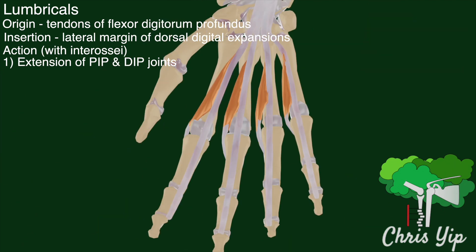The lumbricals also have a second mechanism that leads to this extension of the distal finger joints, which is at the site of their origin on the flexor digitorum profundus. At this mobile site of origin, the contraction of the lumbricals pulls the tendons of the flexor digitorum profundus more distally. This reduces tension on the flexor tendons, further aiding the extension of the distal joints.